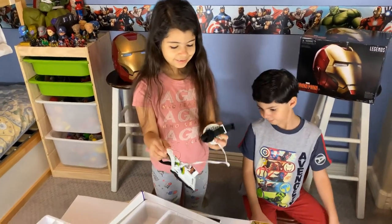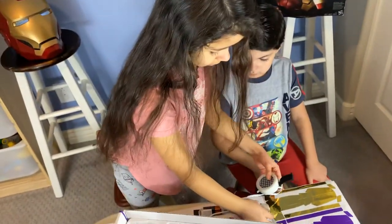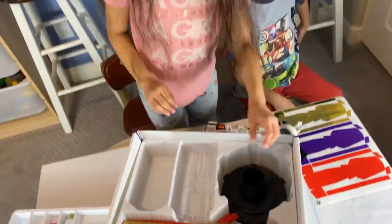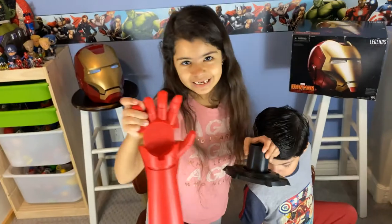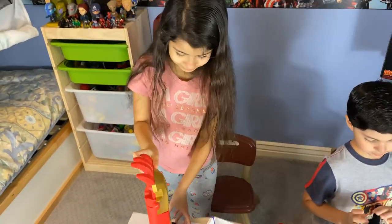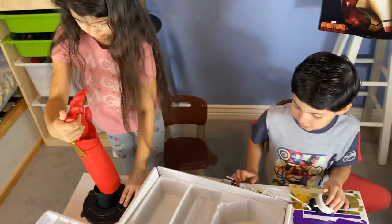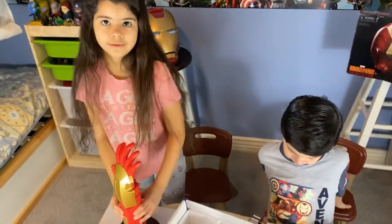Yeah, and it can make sounds. It can make sounds? Yeah, that's so cool. Okay, let's take out the rest of the stuff. We have this, and we have Iron Man here. Oh my god. I think I want to turn this on. How do you turn this on? That's cool. And we're going to need to do this so we can decorate it.